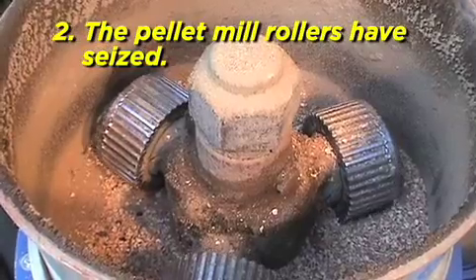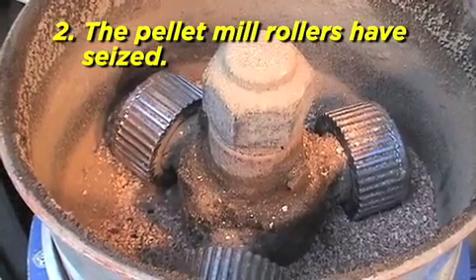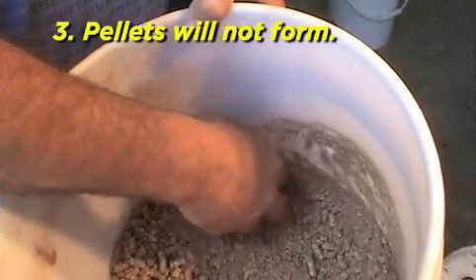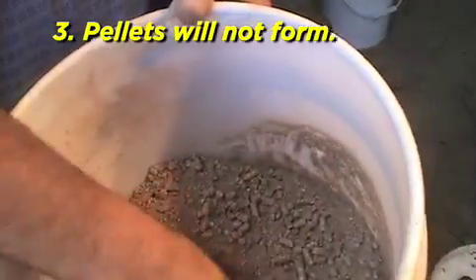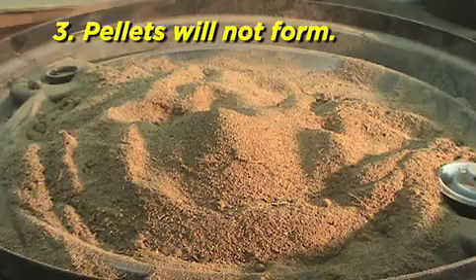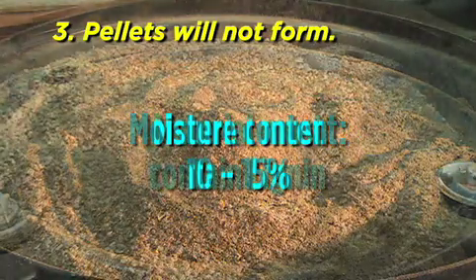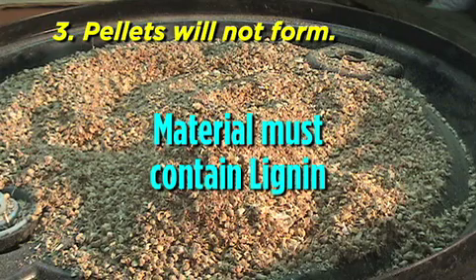If your mill does not start after cleaning debris, contact the factory. Pellets will not form. Check the input material for proper moisture level. Moisture content should be between 10 and 15 percent for proper pelletizing to occur. Check input material for proper amount of lignin. If material is not organic in nature, it will not have lignin and therefore will not be able to be pelletized.